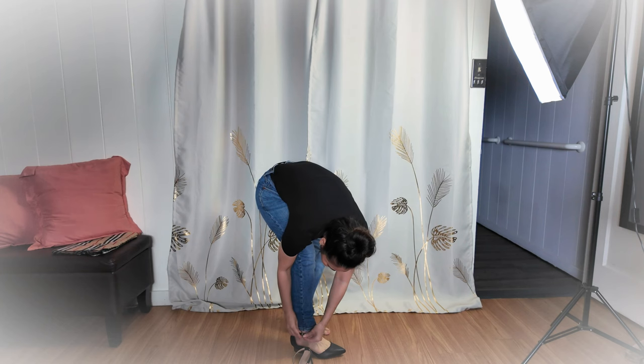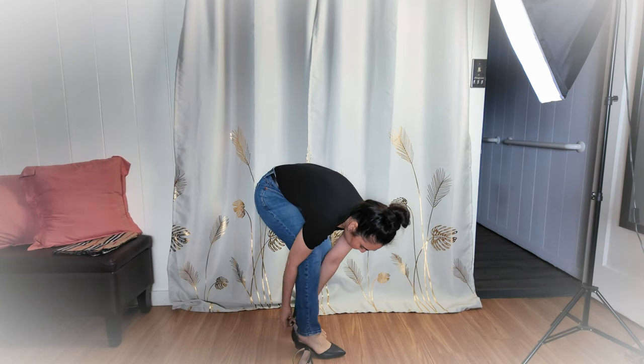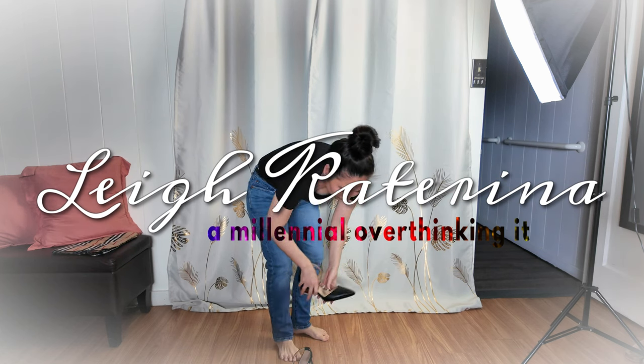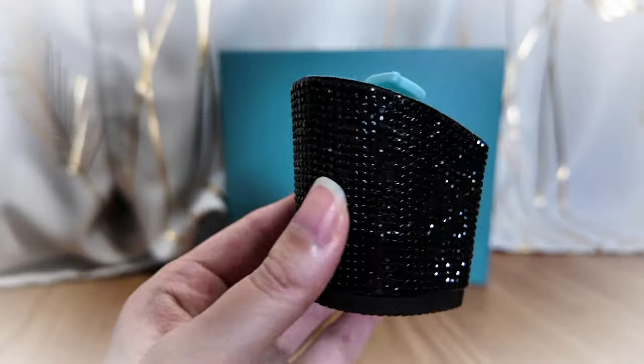When you're traveling, there's almost nothing more important than having good shoes. Because if your feet are killing you, then you won't be traveling anywhere besides around the inside of your hotel room and your trip will be ruined. Trust me, I know from experience.